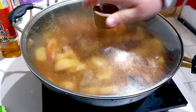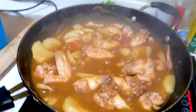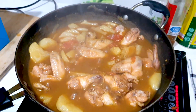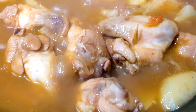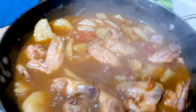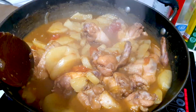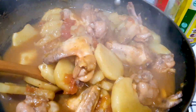Cover that back with a lid and cook it for five more minutes. And voila, the dish is ready! It's that simple and it's a quick and delicious dinner. If you like my recipe, please give it a try and let me know how it went. Don't forget to give this video a thumbs up and subscribe to my YouTube channel. Thanks guys for watching — see you guys next time, bye-bye!